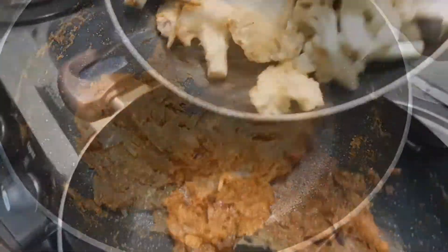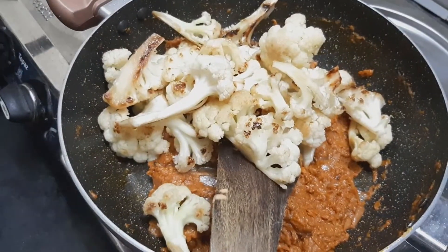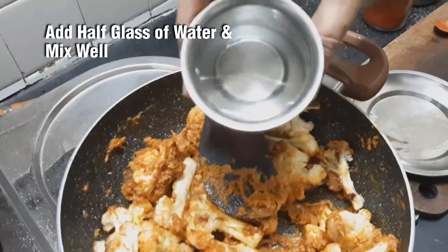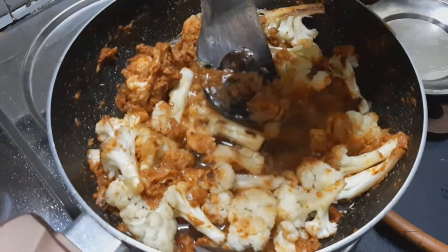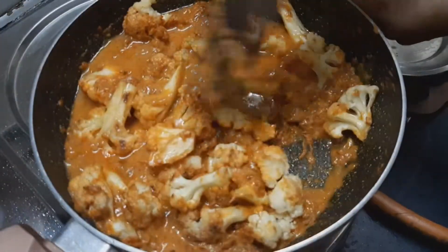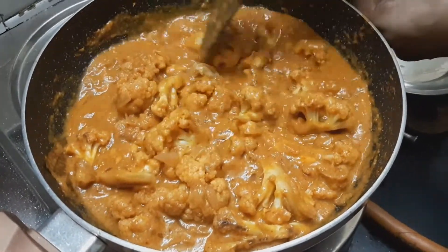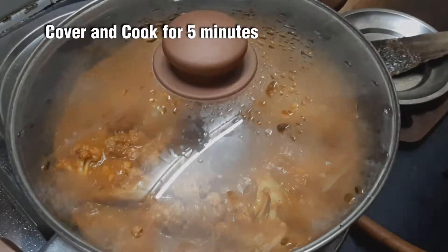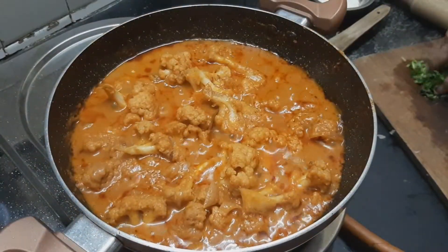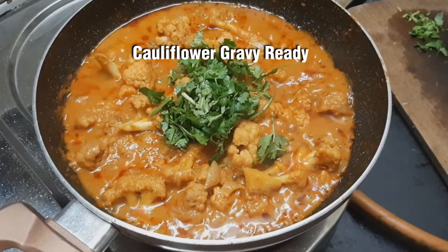Let's put the cauliflower with the gravy. The cauliflower is like this, so you can taste it. Mix it with 10 ml in the pot. It will be thick like a gravy. Add a low flame for about 5 minutes. Mix it with the gravy and cauliflower. Add a little bit of salt. We are ready — this is the cauliflower gravy!